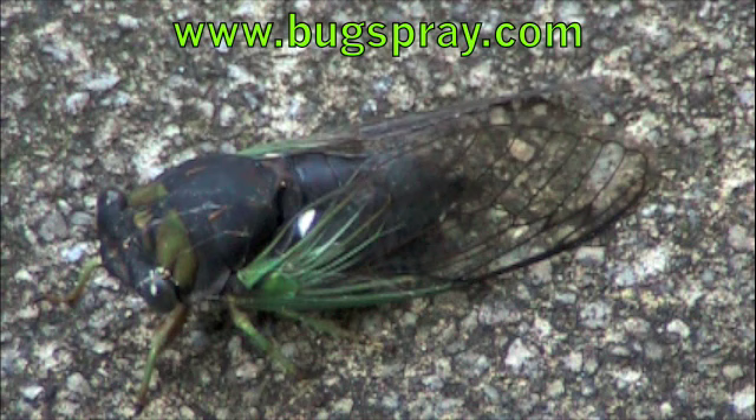They produce a periodic whine by means of two special vibrating membranes in the sides of the abdomen. The females do not sing. So this one here is a male, because when I picked him up he was making some noise for me.